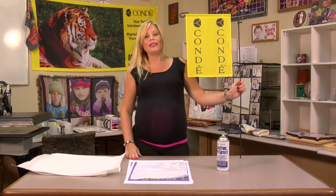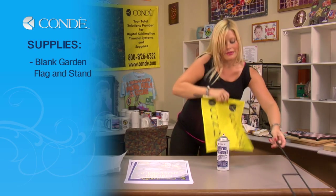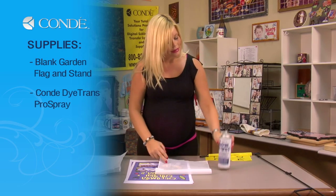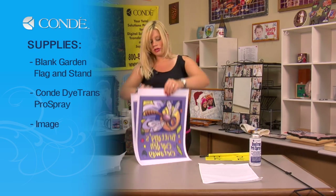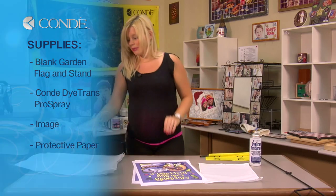So first let's go over the items you'll need. I have my stand for my garden flag, a blank flag, some Condi Dye Trans Pro Spray, and today we're going to be doing a double-sided flag, so I have two images with me, and several sheets of protective paper.